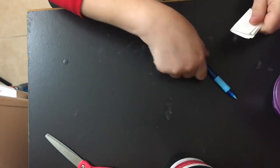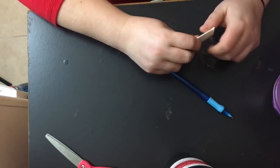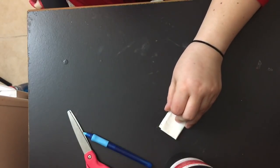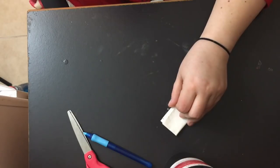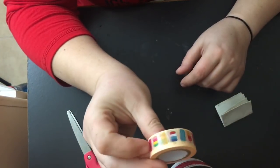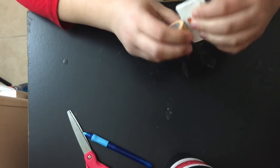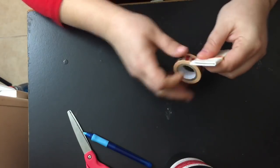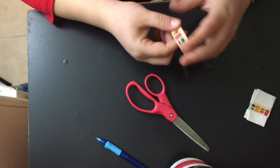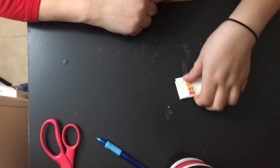I don't have a stapler, so I'm going to use this popsicle-print washi tape to seal it shut. They probably won't even look at it — if they find it they'd probably think it was a neighborhood kid who littered and it blew into the yard. But I'm going to hide it carefully. You guys are going to come with me — let's go hide the page!